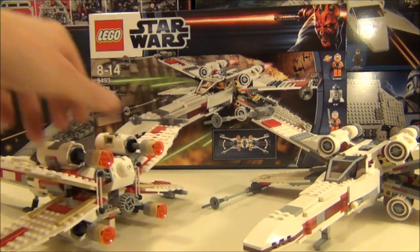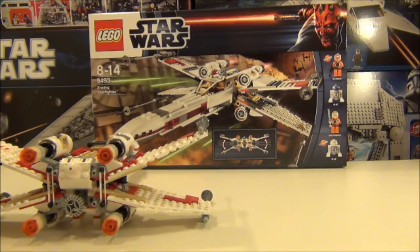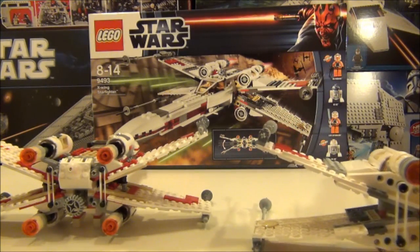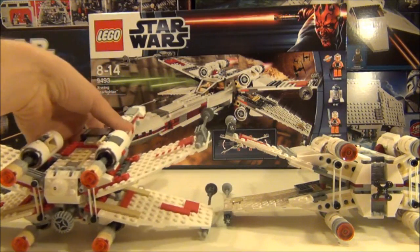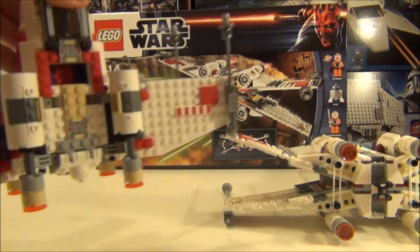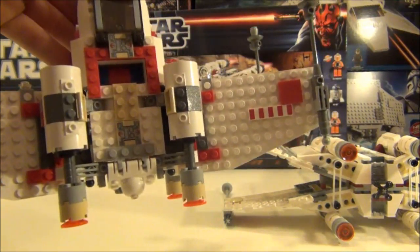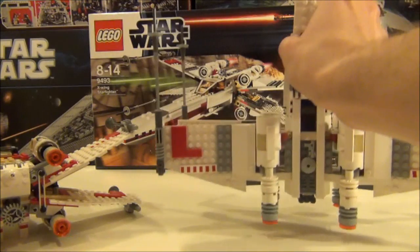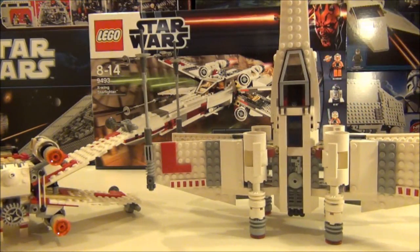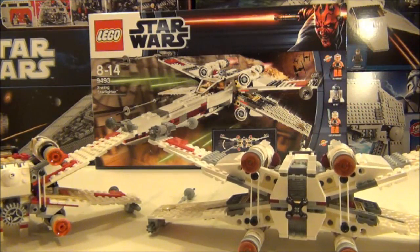The propulsion system at the back of the old X-Wing looks a little messy in its structure, with a printed plate on top. But the new one is a lot more sleek in its design — there's not too much going on there, which makes it look better as it's not overworked.